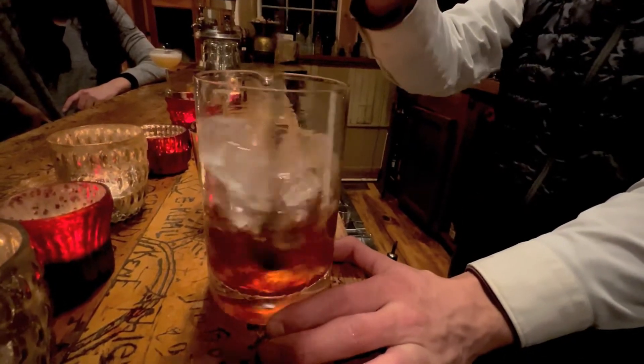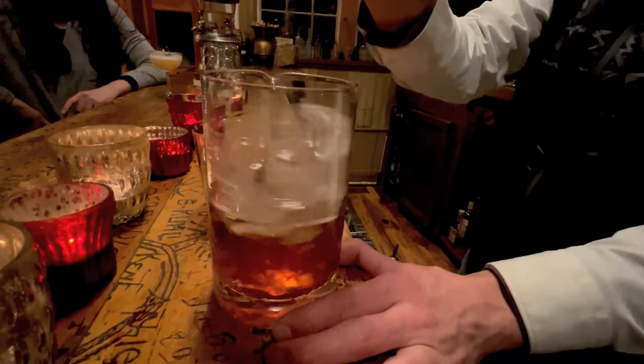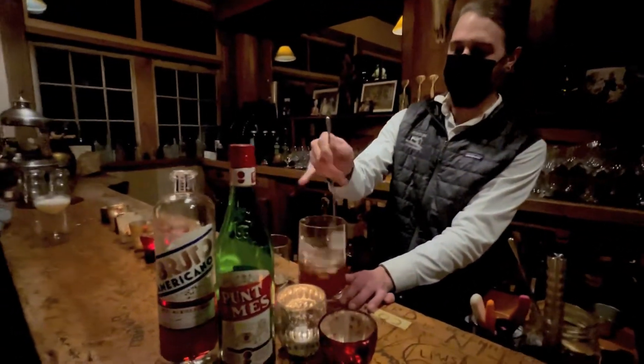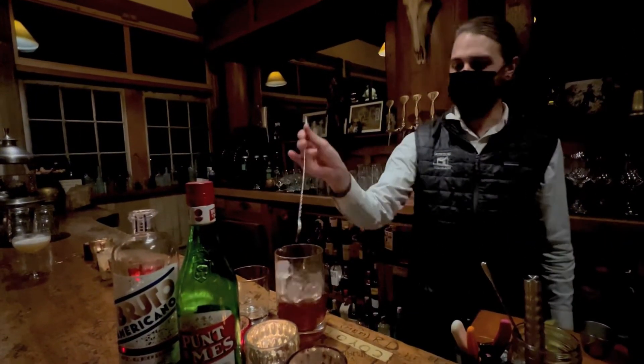Some of the most iconic bartenders in the country were here that night, and they were all impressed. And I was like, Adam! This is so good. We'll give that a good stir until it's nice and frosty.